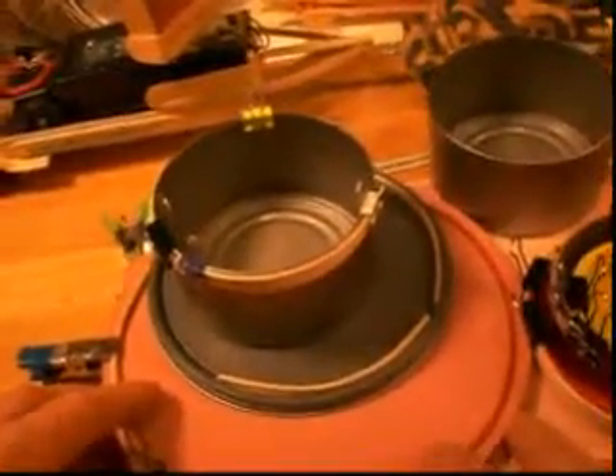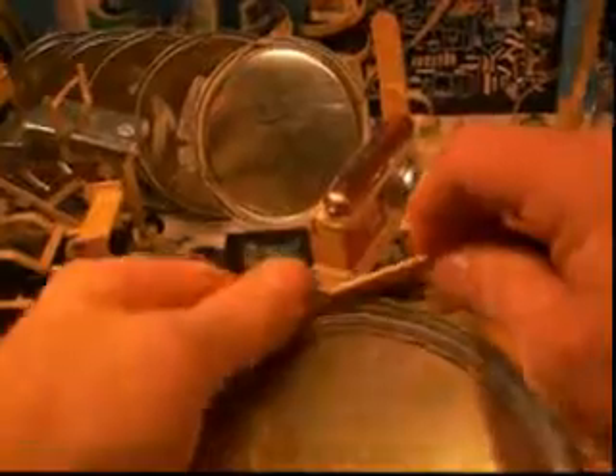Here's a couple more examples of things to bend around — some more paint can lids. You've got to soak your sticks. Here's a paint can lid and the wet sticks — just bend them right in there. Once you're done and have things clamped, be sure to put it over a register to dry. Here's some more lids that we've clamped around. You can see the variety of clamps that you might want to purchase.